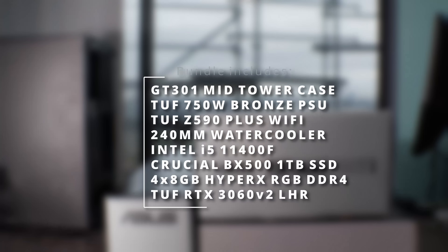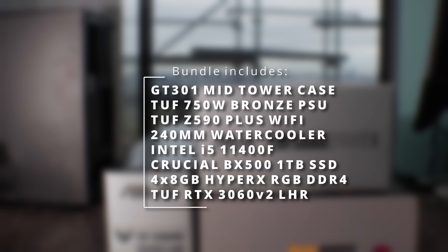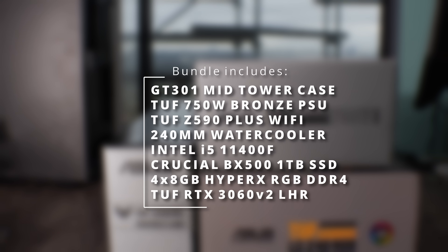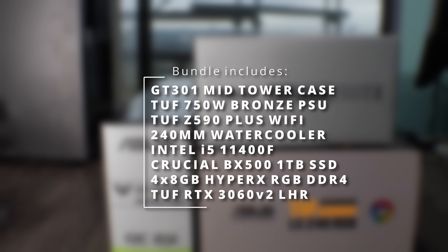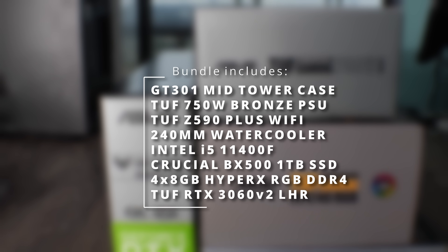So let's get into it and build a TUF Gaming PC, which features the GT301 case, 750-watt TUF Gaming power supply, Z590 TUF Gaming Plus motherboard, 240mm water cooler, i5-11400F, one terabyte SSD from Crucial, 32 gigabytes of DDR4 Kingston HyperX RGB memory, and the RTX 3060 V2 TUF Gaming low hash rate gaming graphics card. Let's get this build started.